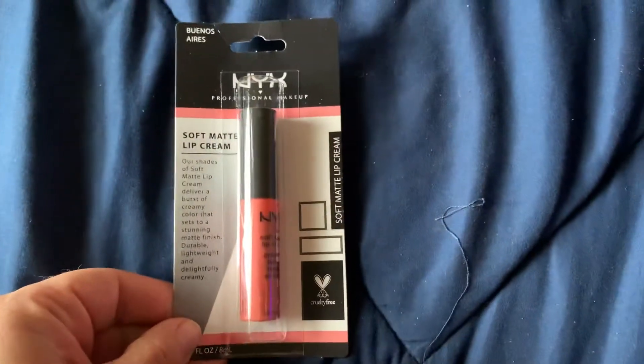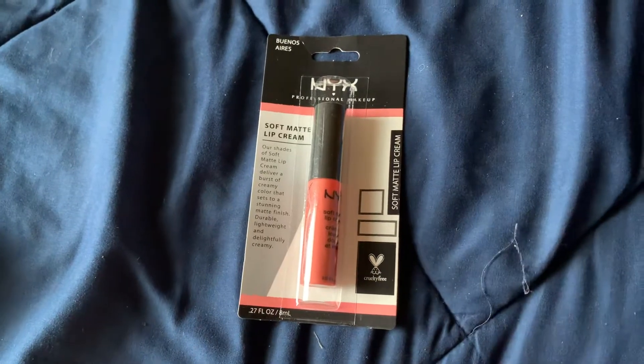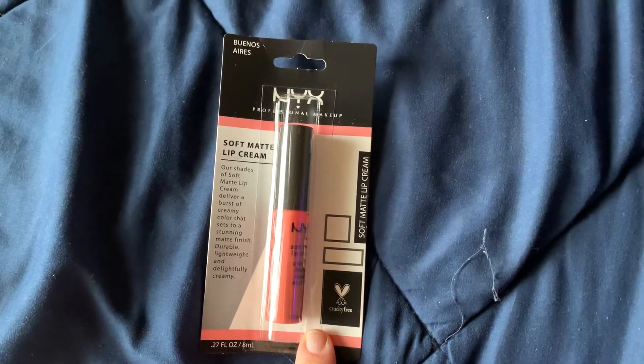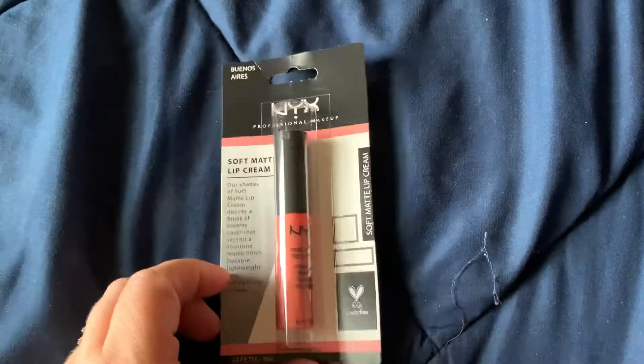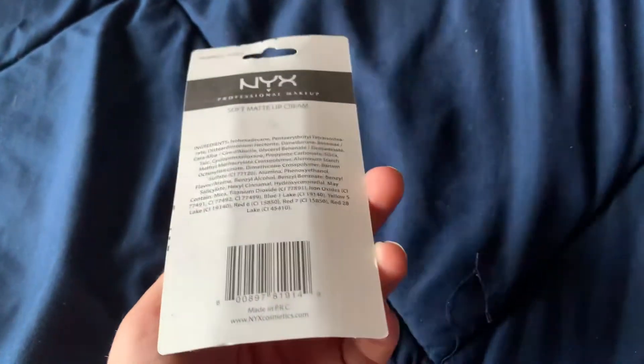I also picked up this lip gloss — it's by NYX. It's a soft matte lip cream. I don't see a color listed... is that the color Aries? But that's that.